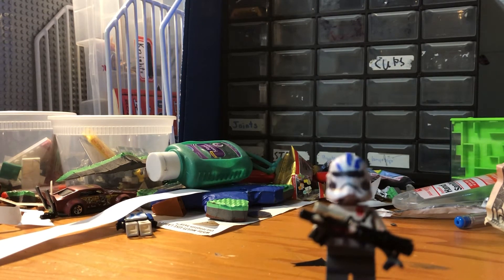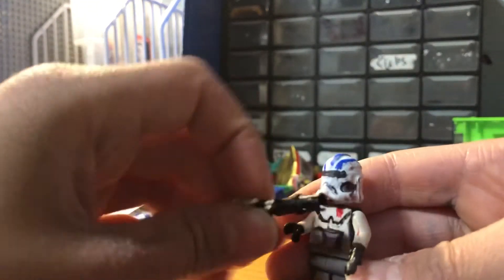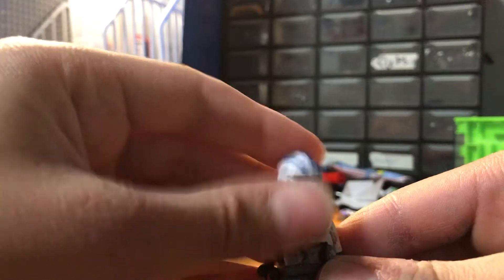I did show a red clone trooper helmet — it was completely red with a visor. It was an off-brand helmet that was pretty useless. So I asked the people in the live stream what I should do with it, and they said I should paint it. I decided I'll make an Echo, so here it is — here's my Echo that I painted.